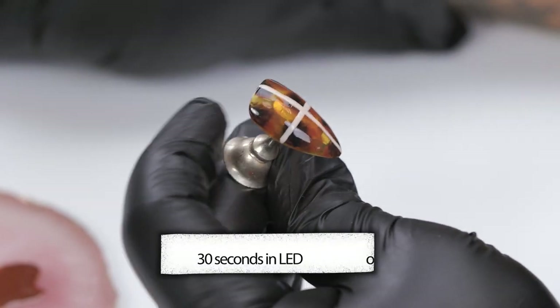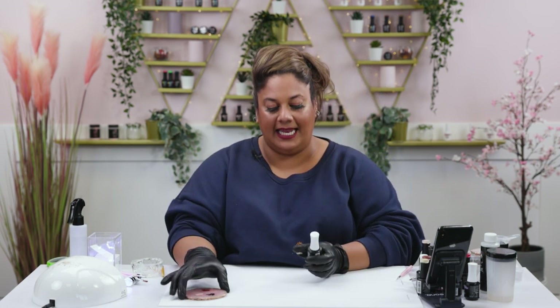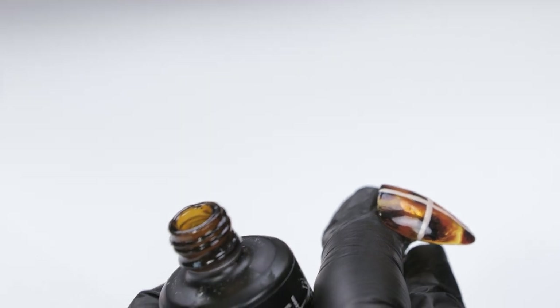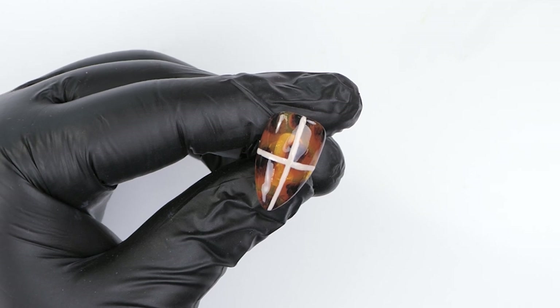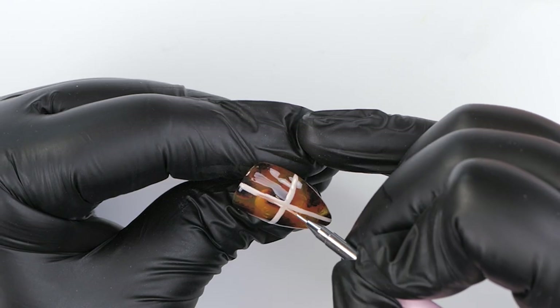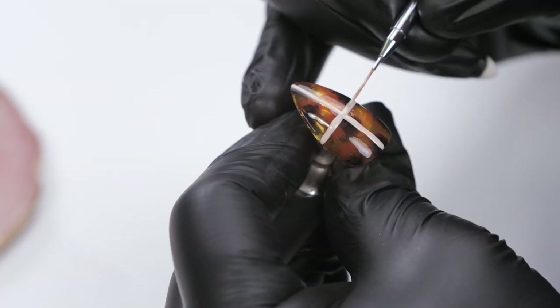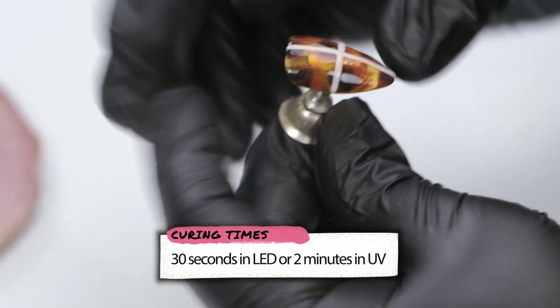I'm going to pop this into the lamp, then add something for our final stage. The lines are cured — I want to add a little bit of texture. For this one, the lines should be matte and the bun bit should be quite shiny — it kind of looks like that when you look at a bun. The brown bit is super shiny and then the lighter bit is quite matte. So I'm going to pick up some of that matte top coat and just go over the lines that I painted earlier, then pop this back into the lamp — design number two will be ready. You can do that on all nails — it's so cute.